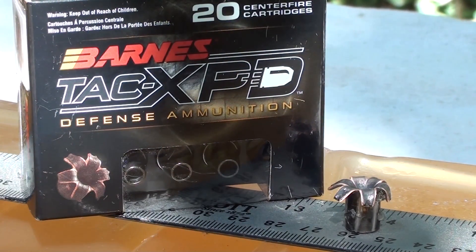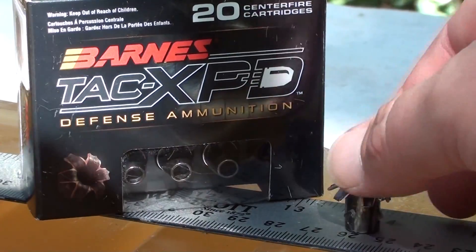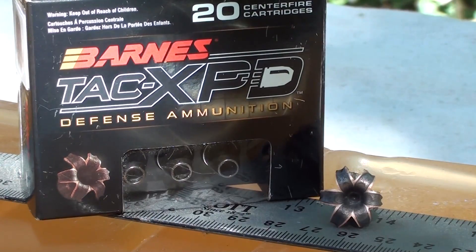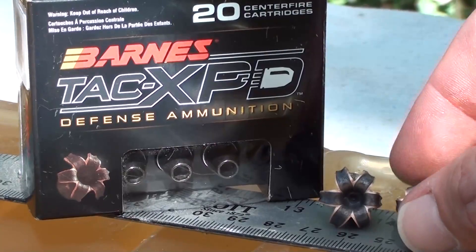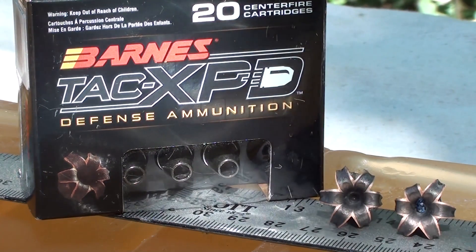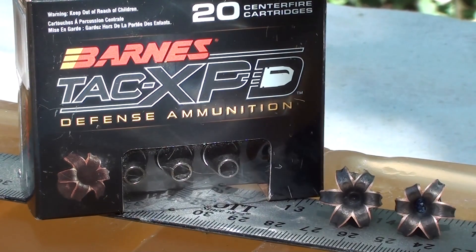Got that Barnes solid copper TAC XPD out of the gel — 13 and three-quarter inch penetration. I'll show you the side view on that. Just to show consistency, here's the round we just fired, and a few minutes ago I forgot to turn the camera on and fired another shot. As you can see, they're pretty consistent round for round. That one has a little bit of denim down in the hollow point, this one didn't.